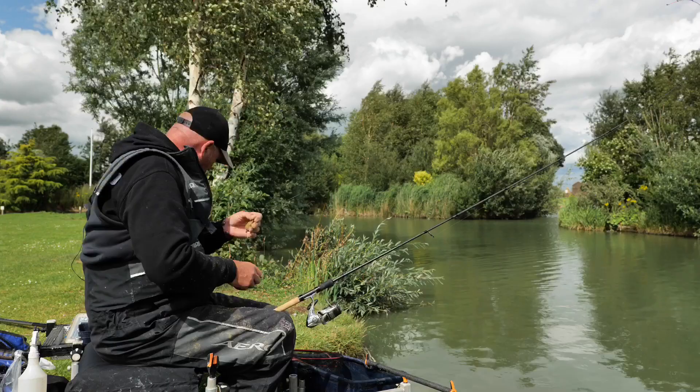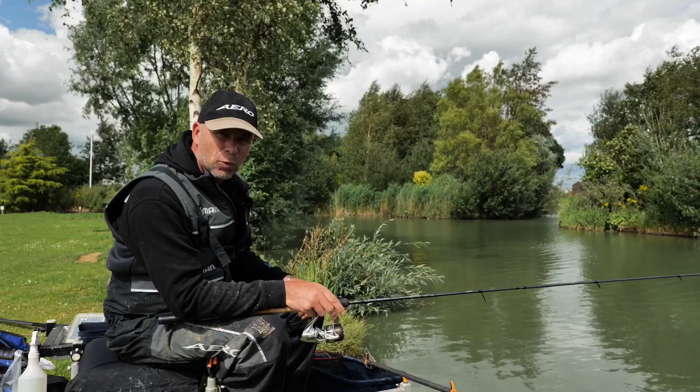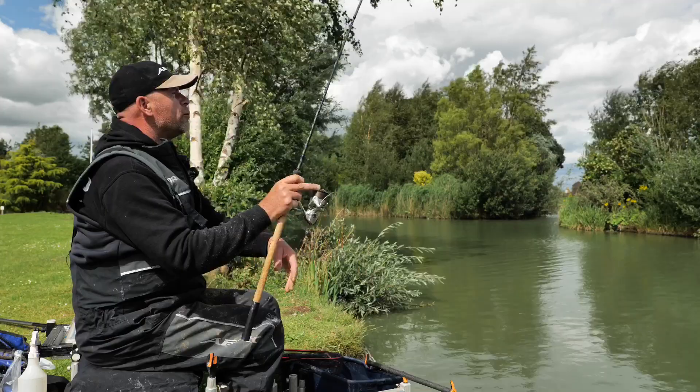You've joined me today at the fantastic Lindholm Lakes doing a spot of method feeder work, and what a day I'm having — absolutely loving it. Little method feeder, nothing better, nothing more effective in the summertime than fishing a method against the island in that shallow water where those fish want to feed.